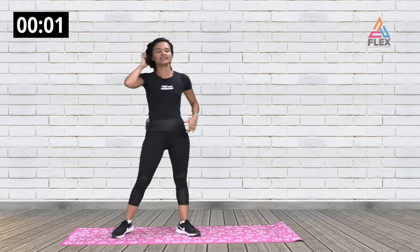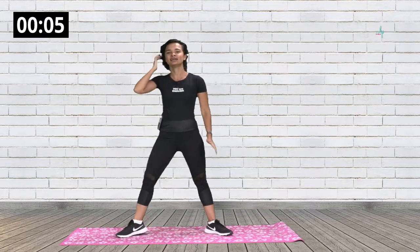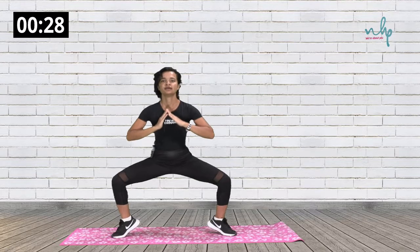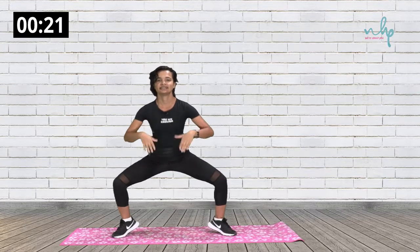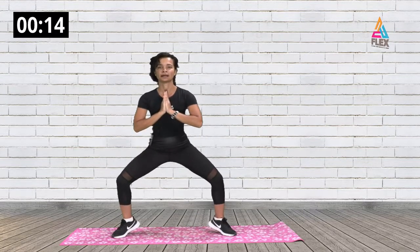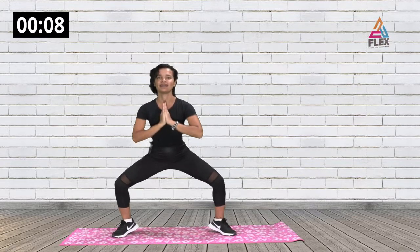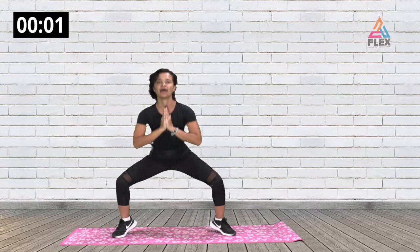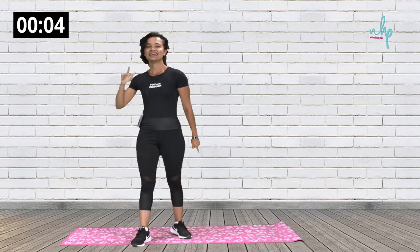Now we're going to do some plie squat pulses. You want your feet turned out, then go down and pulse. You'll be standing on the balls of your feet — if you lose your balance, just regain it and go into it again. We'll be focusing a lot on our legs today, so you might as well get them well warmed up. That brings us to the end of the warm-up — see you in the first circuit.